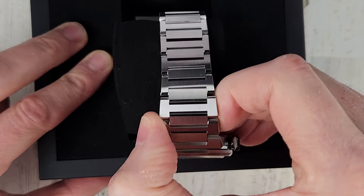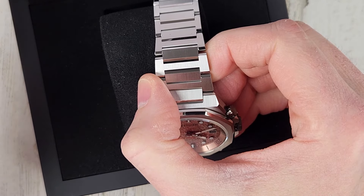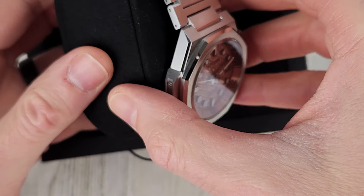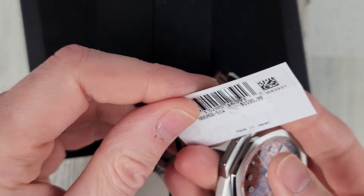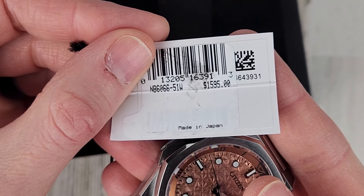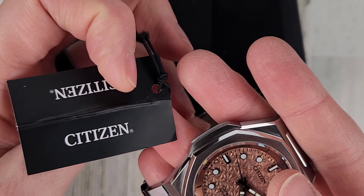This is a nicer box than what Citizens normally come in. It feels like a wood box — it's not cardboard, that's for sure. We can check out the information on the hang tag here. There's the model number NB6066-51W, MSRP $1,595, and this is made in Japan.